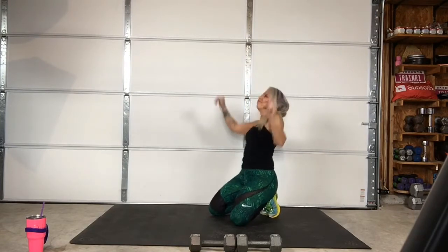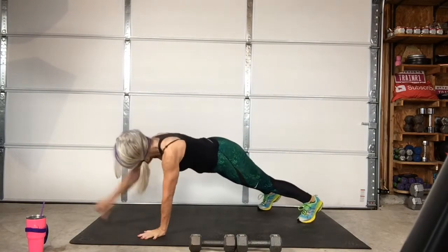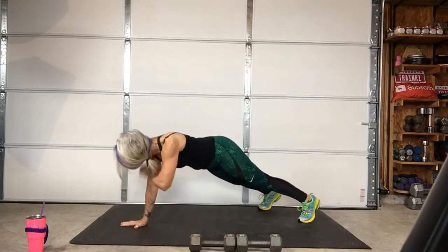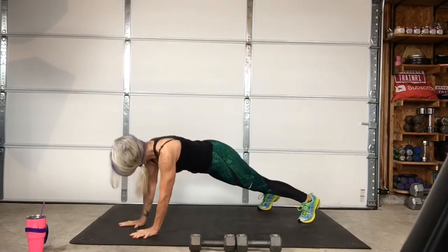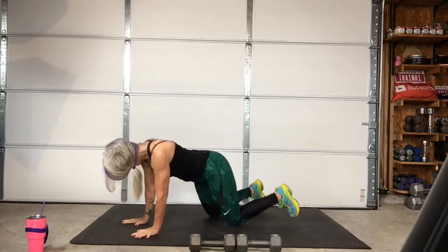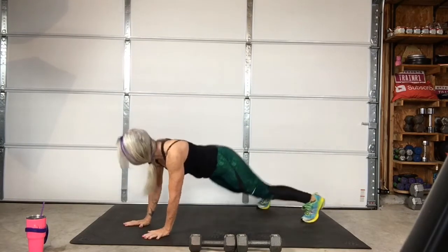Three, two, one — go. Three, two, one — stop. Two more. Three, two, one — go. After this last round we're gonna hop up. Three, two, one — come on.